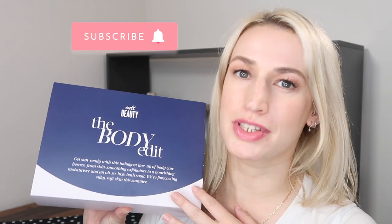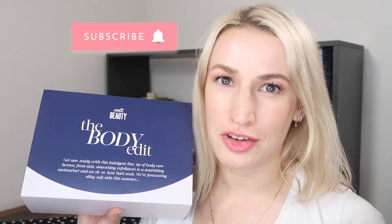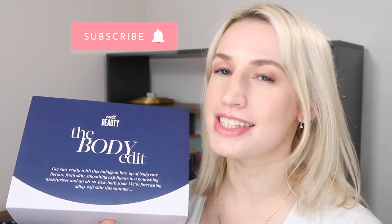Hey guys, welcome to Planning with Crystal. I'm here with another Cult Beauty edit unboxing. If you're new here, welcome — today we're unboxing the Cult Beauty The Body Edit. I bought it myself. It is worth 165 pounds, on sale now for 45 pounds, and I'll drop a link underneath if you want to pick it up.